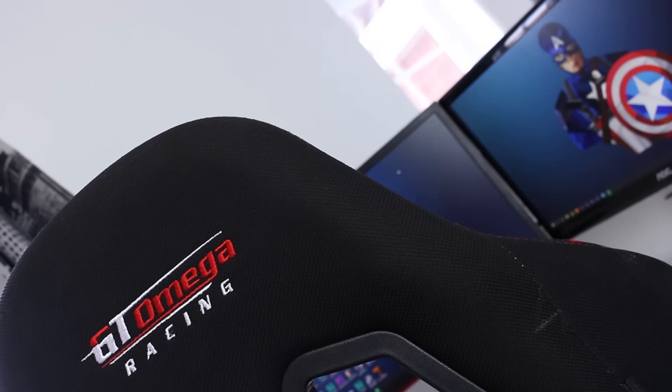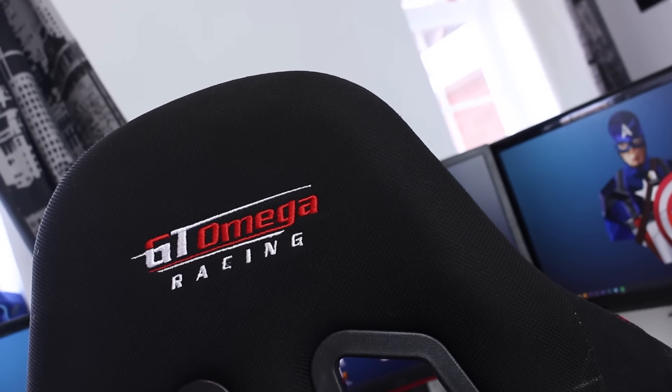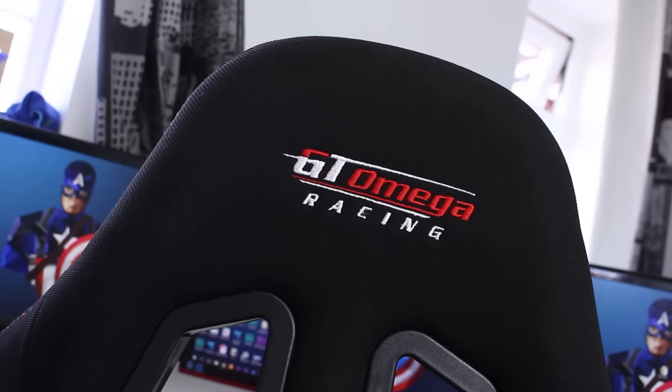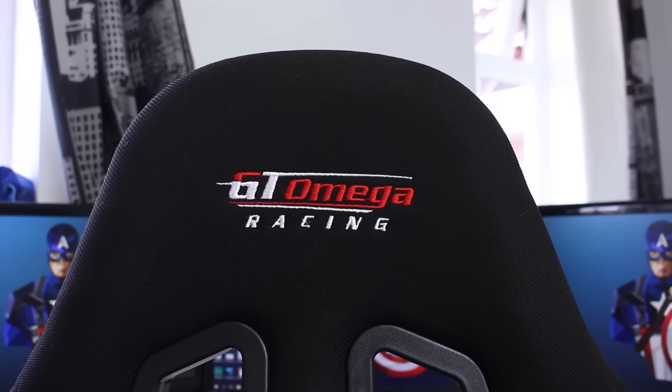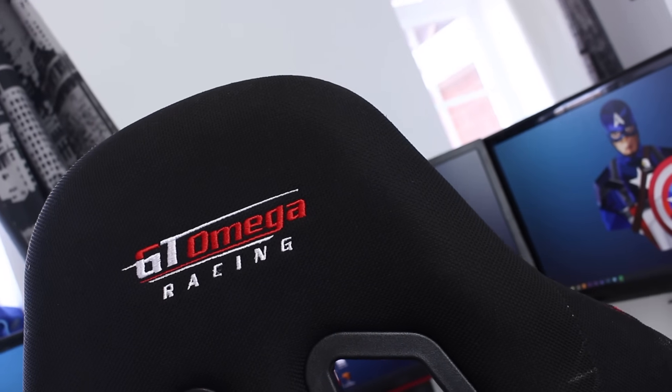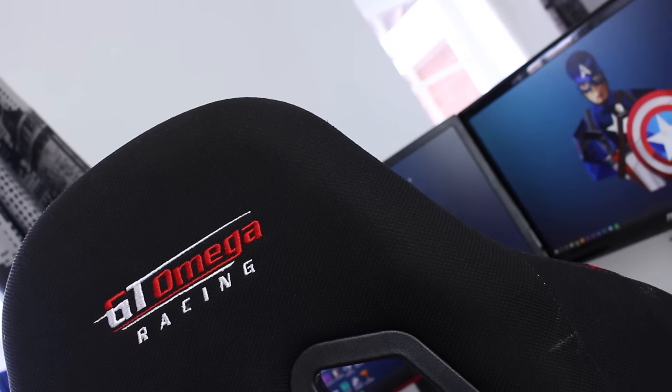Let's kick it off with one of the most overlooked parts of any setup, and that is the chair. This GT Omega chair is perfect. It's got lumbar support and neck and head support, which is great for prolonged gaming sessions. You can get bad backs and bad necks if you're sitting in a chair that's insufficient — the chair really is important. I'll leave a discount code and links to this chair in the description below. It's comfortable and the black and red colour scheme fits perfectly with the rest of my setup.